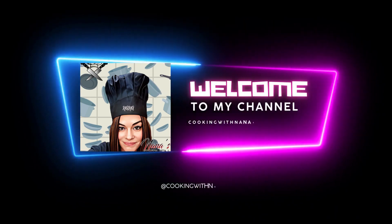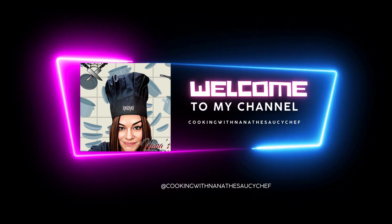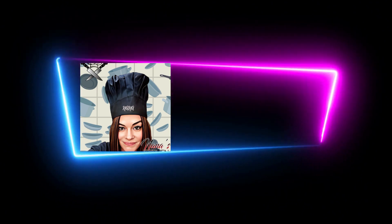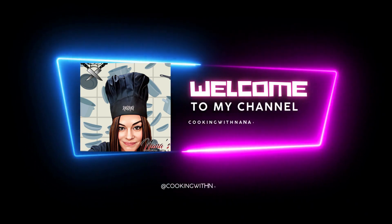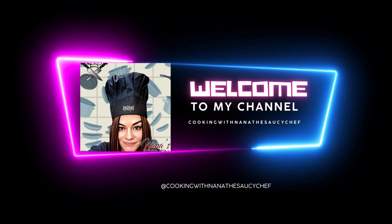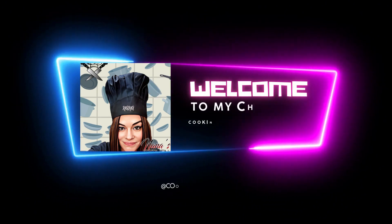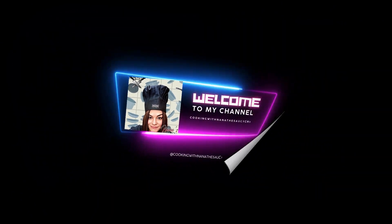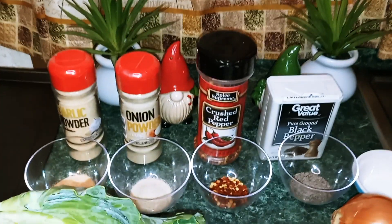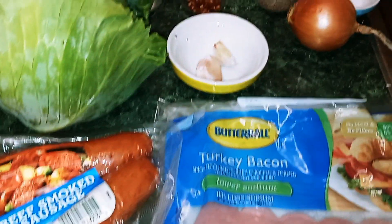Nana the Saucy Chef — please subscribe to my YouTube channel. Hey guys, welcome back to my channel. This is Nana the Saucy Chef. Today we're going to be making fried cabbage.